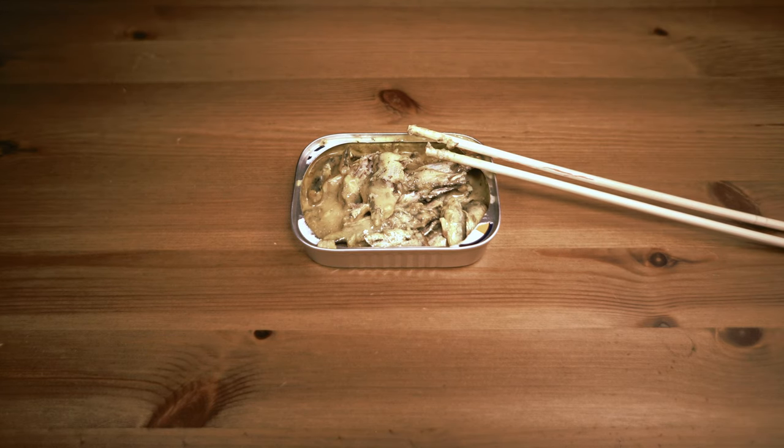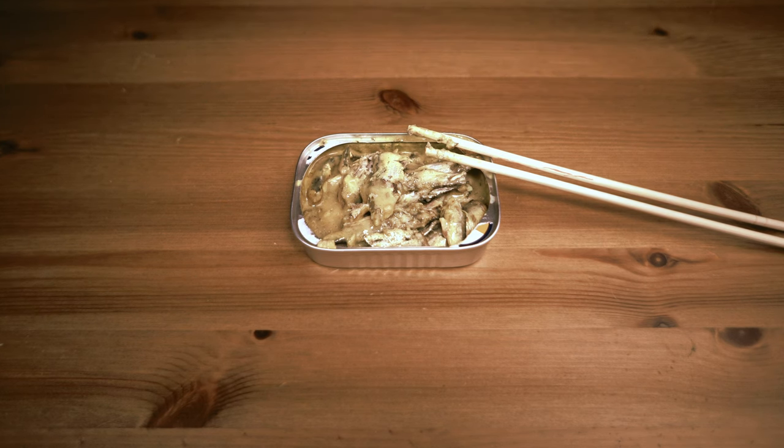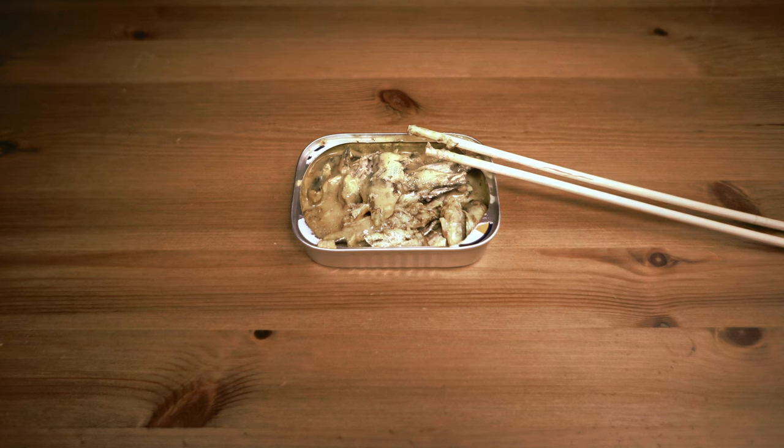Hope that helps. Like I said, they taste alright. But no one's going to tell you this looks appetizing. No way.